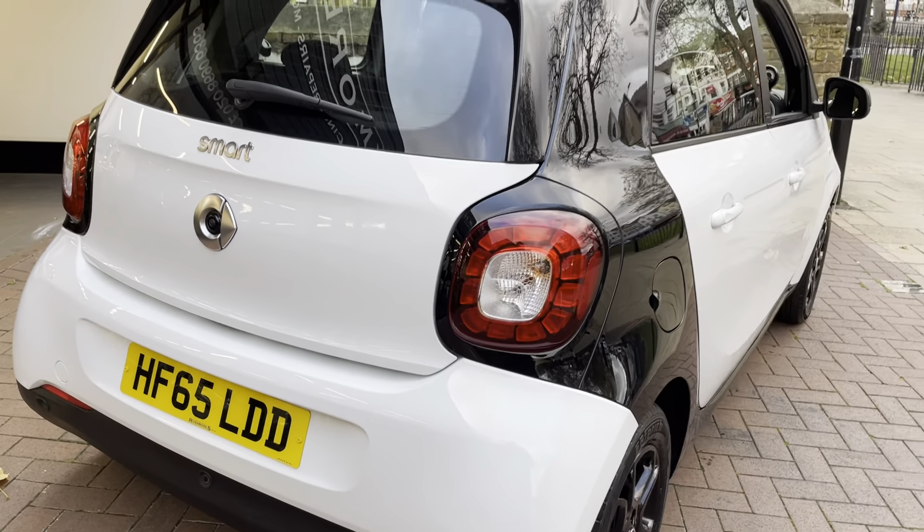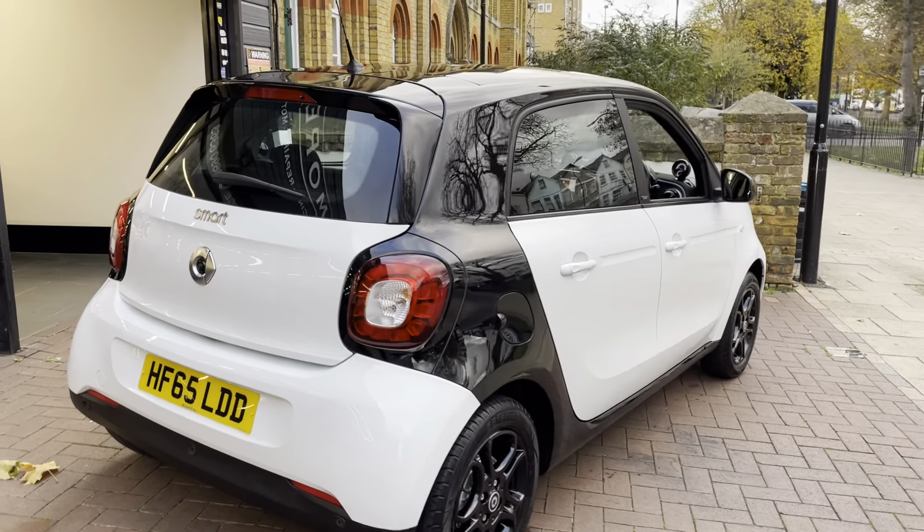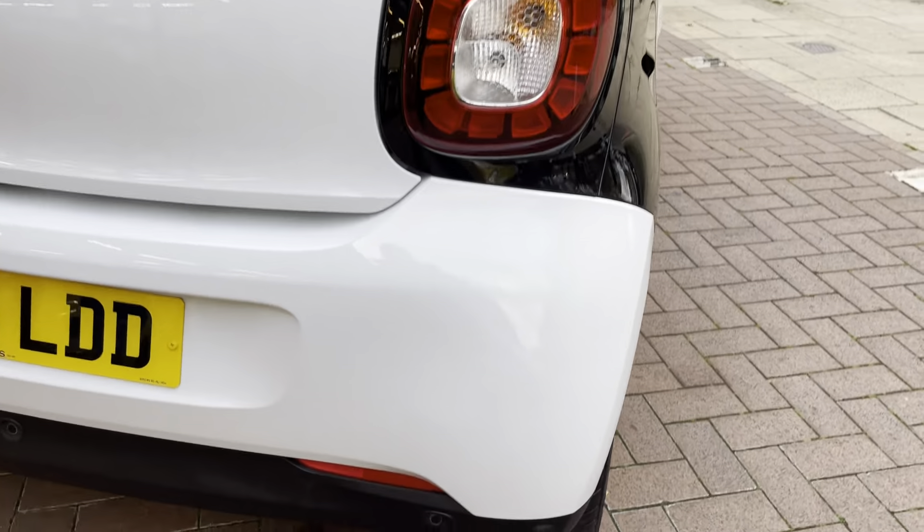It's a very nice colour combination — we've got the black and white: black alloys, white exterior, which looks really nice. Just to confirm, I've done a full mechanical check, a full service, and a new 12 months MOT will be done at point of sale.